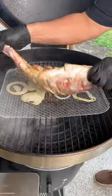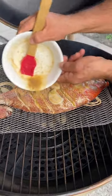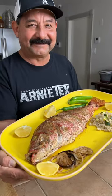Back outside to Mr. Fish — I tried to give him the old flippity-flip, but the poor guy's tail broke. No worries, accidents happen. The flavor's still gonna be good. I drizzled on a little more butter and let it finish cooking to 145 degrees, and there it is. Perfectly smoked red snapper on the Bullseye. Boom!